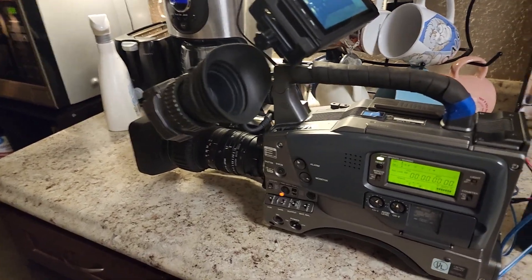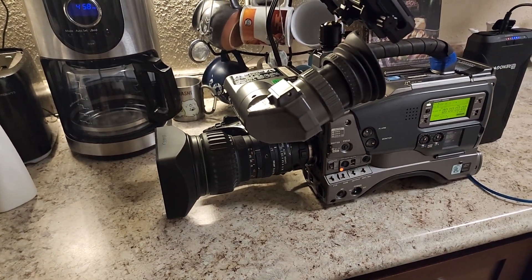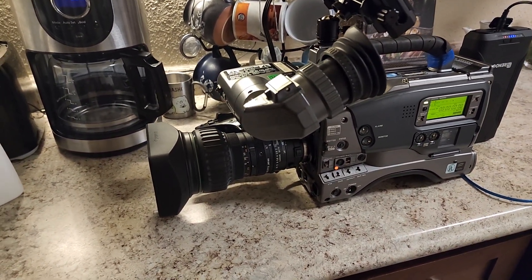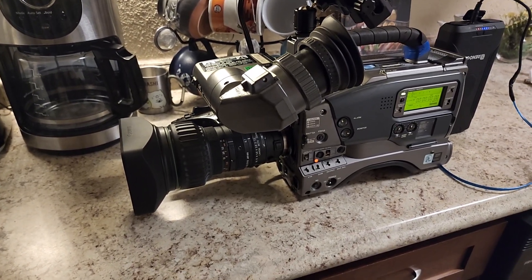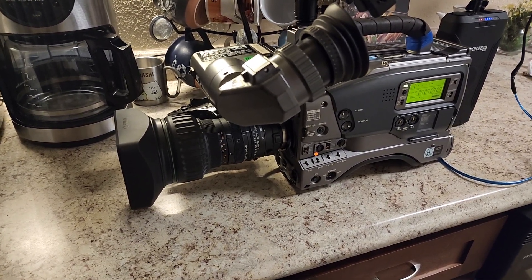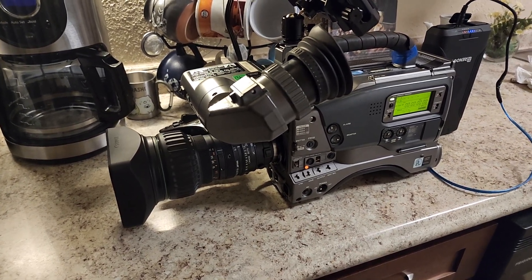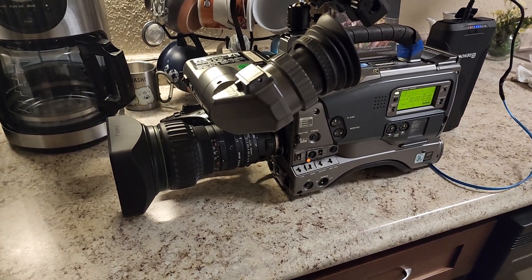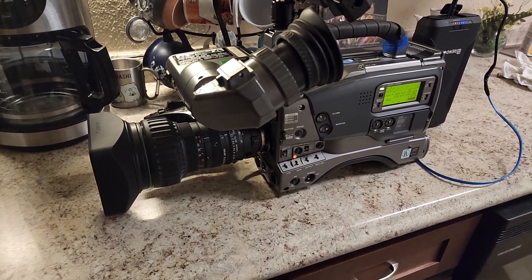It came with a different lens — this one is off my Panasonic AJ-D400P, which I won for a steal at about $40. But that camera not only has a non-working tape deck, it also has some kind of issue with the output causing weird artifacting. It almost looks like an old CRT that's been magnetized, except it's new enough to have CCDs instead of a tube for the sensor.